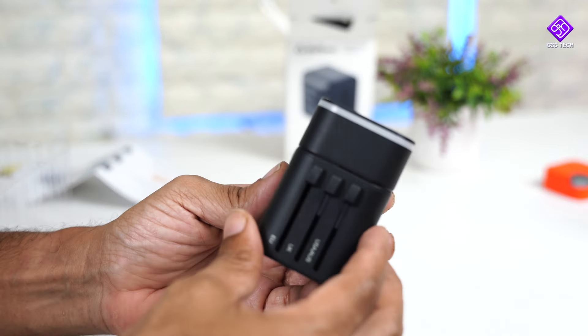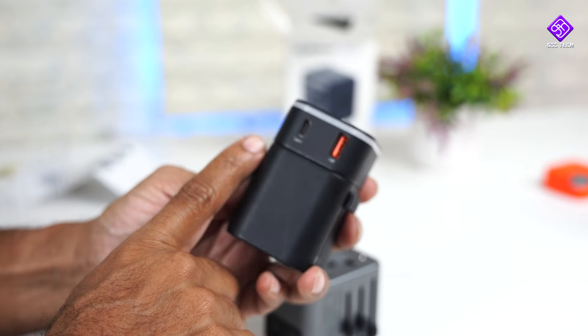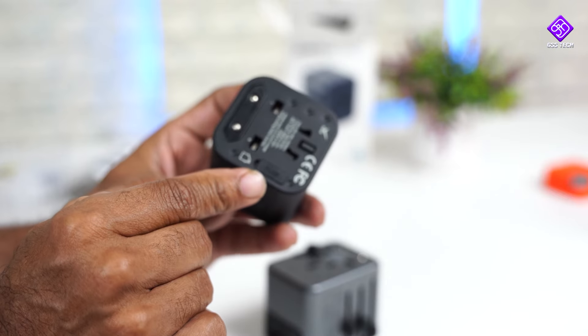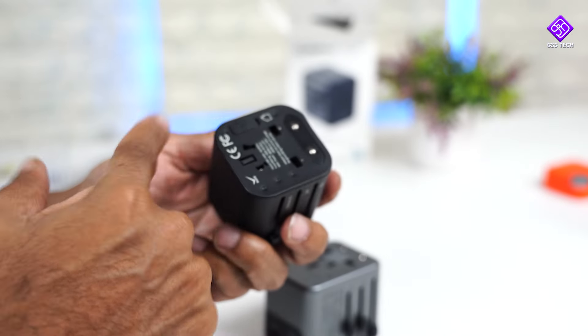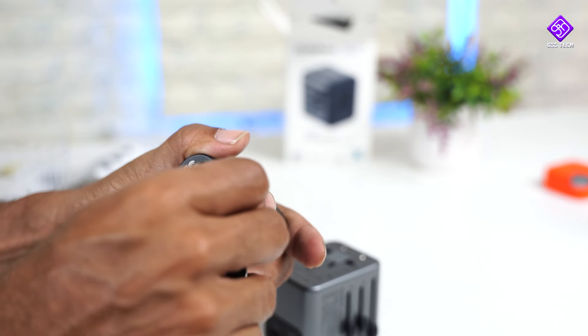In practical life, this is what I am using — a travel adaptor. This is a normal charging adaptor; it is not 18 watts and does not support PD technology.